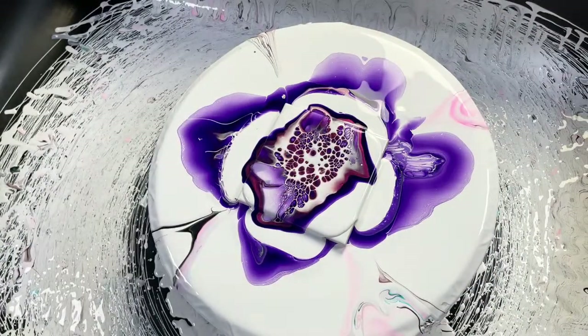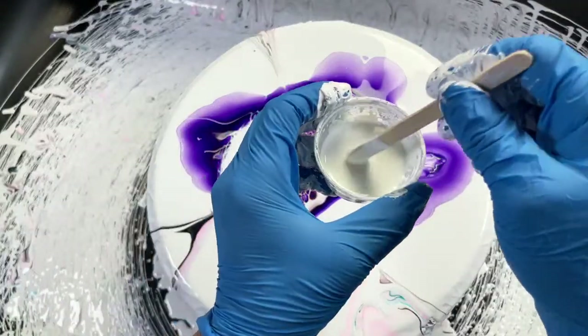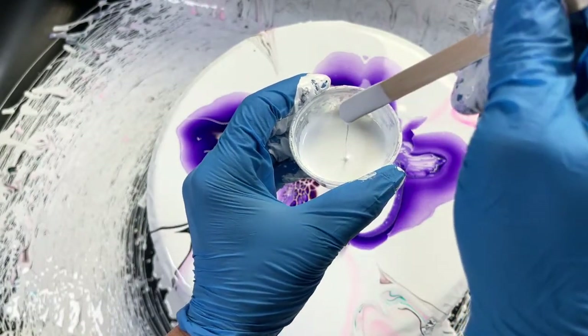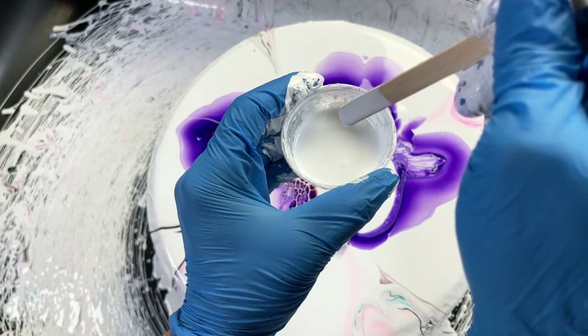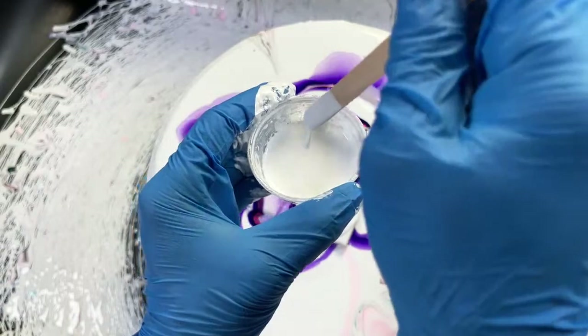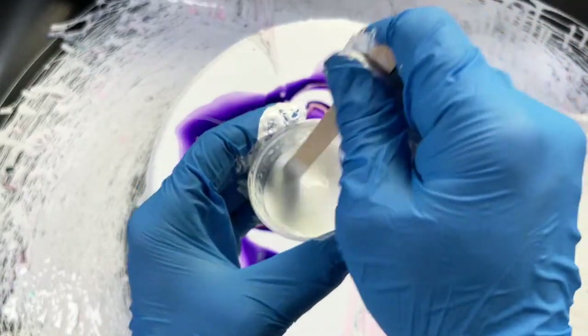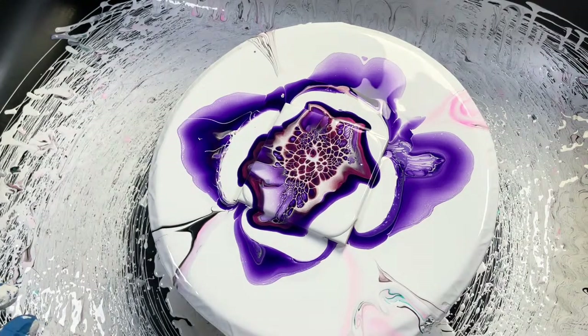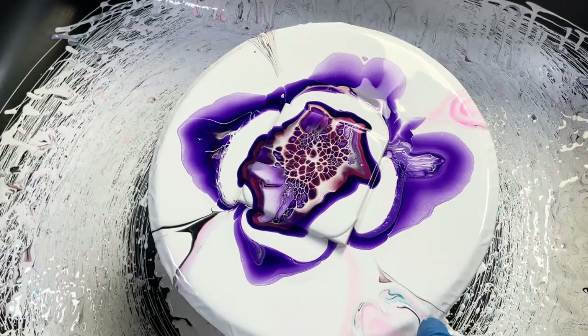This white one has a trace of like zero — see how it just immediately disappears? It might be a trace of one. The cell activator being thinner helps it sink better. Now this one's ready to spin.